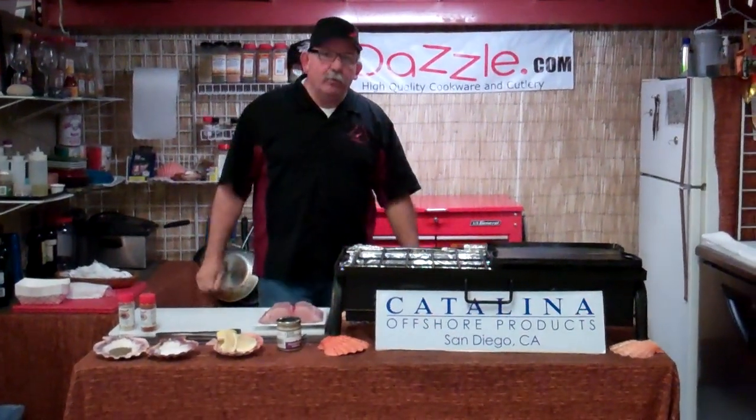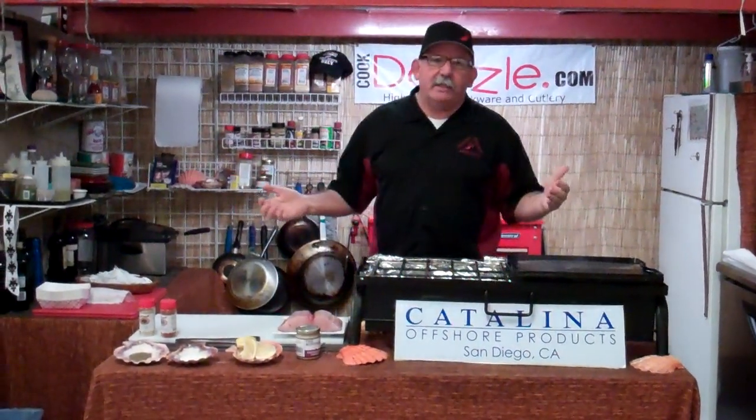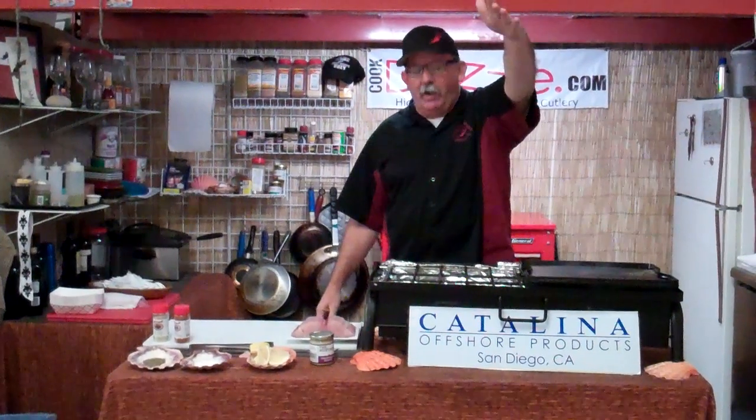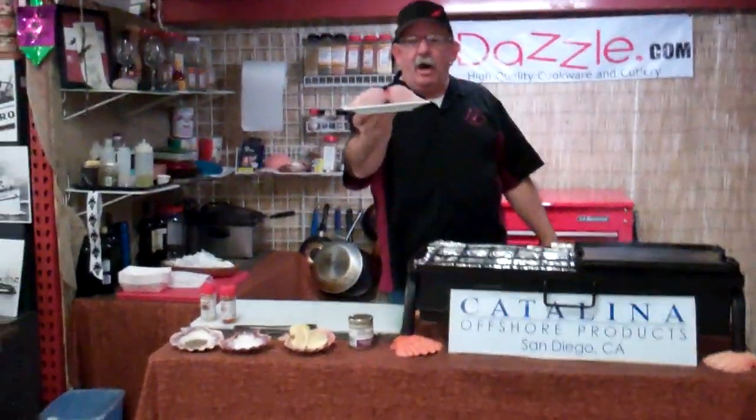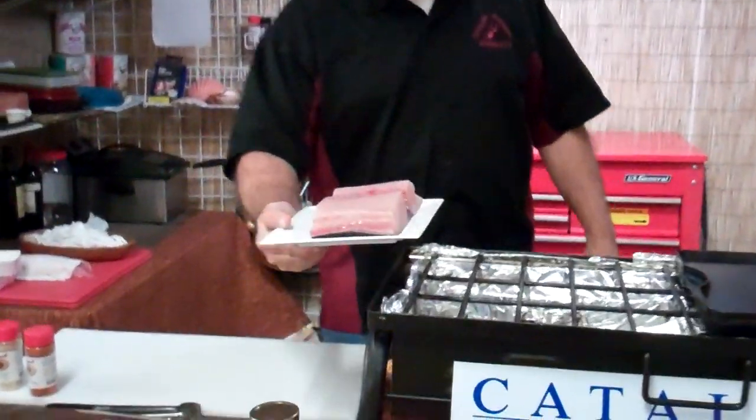Good morning, welcome to Catalina Barber's Market Bag this week. Broke out Trigger from retirement behind the camera. Wahoo coming out of Baja — this is a great piece of fish, very meaty.